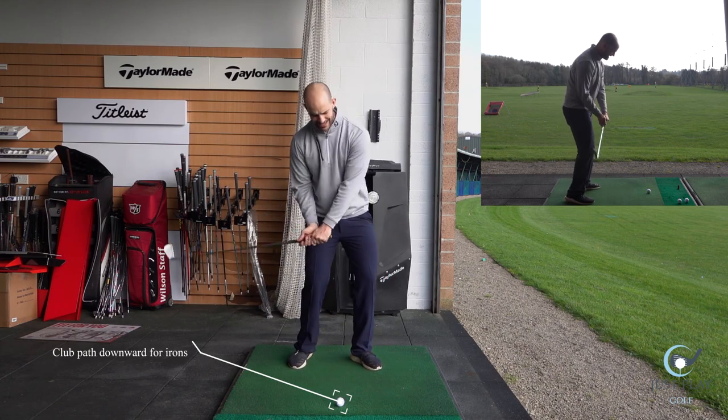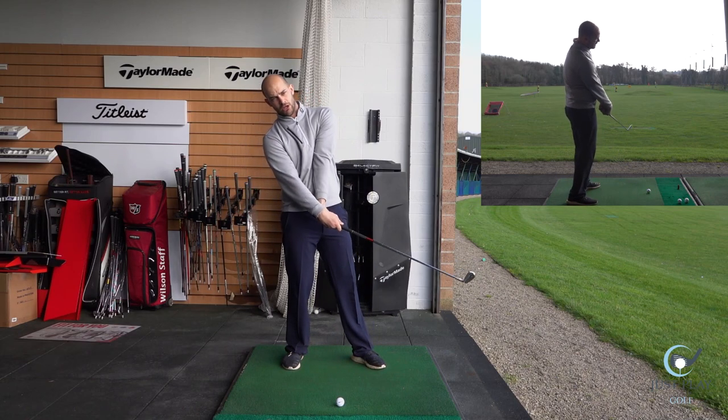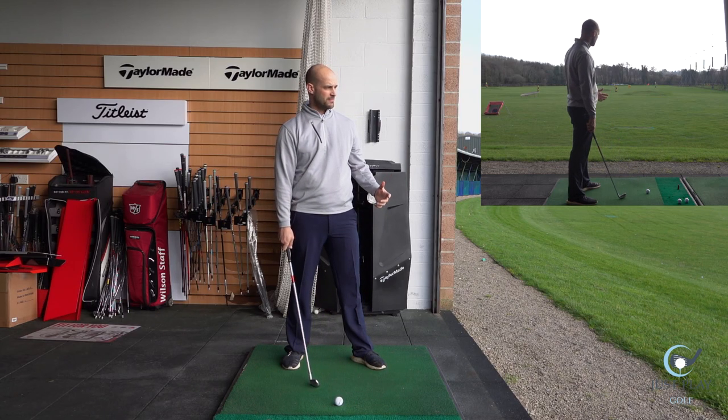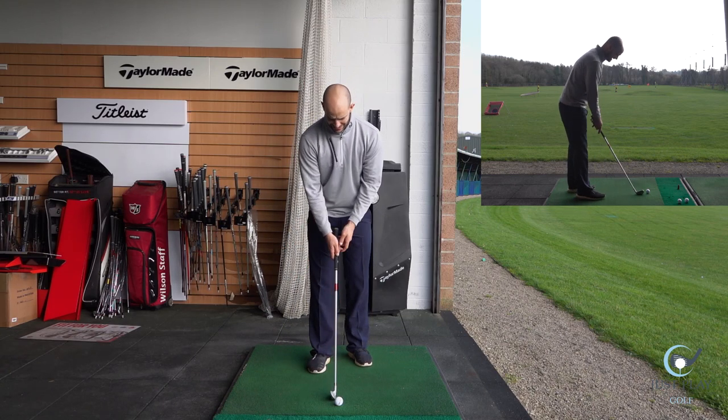A lot of what I see people doing on the range is they lean back and they're either topping it — catching the top of the ball — or hitting it fat. It's not good. Especially in winter golf, you get some big mud splats in your face and it looks like you're having a facial. It's not ideal.